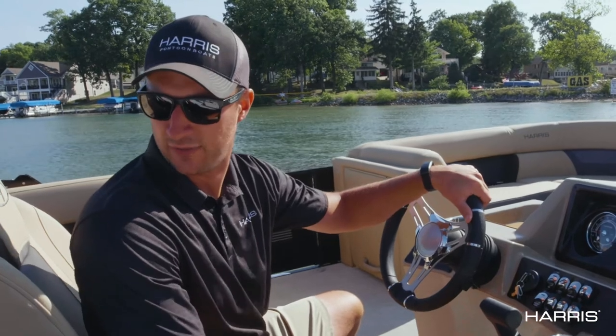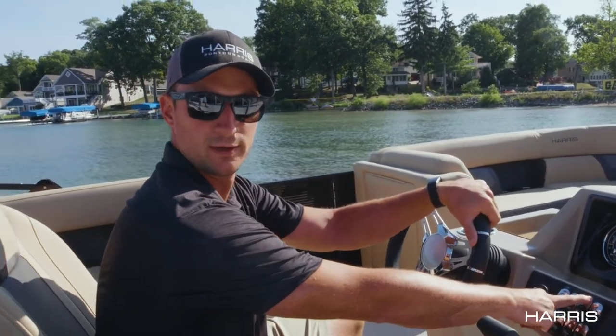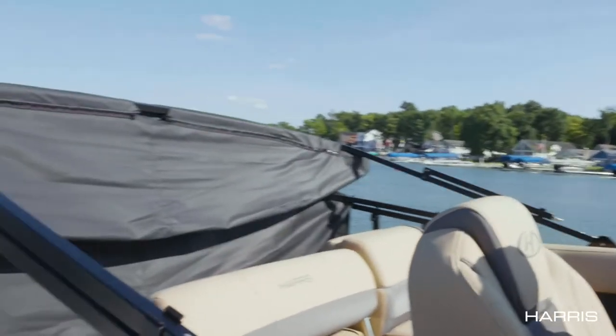For this model on this version we have it optioned with the power top Bimini — just with the push of a button you can make the Bimini raise and lower.